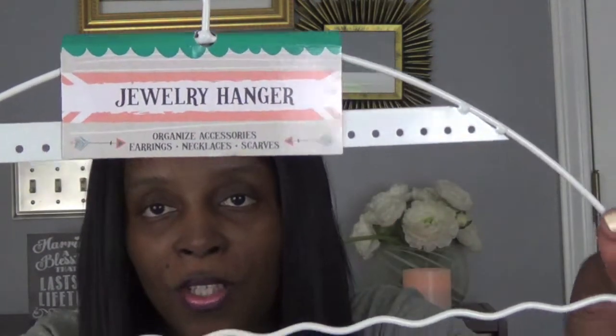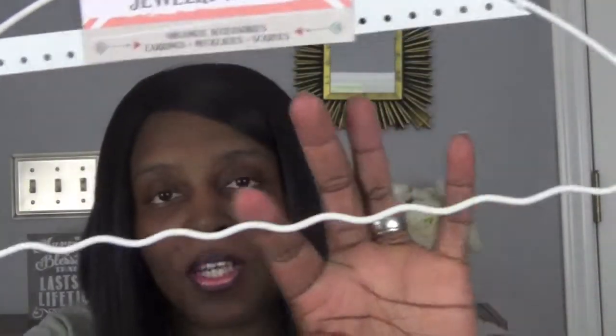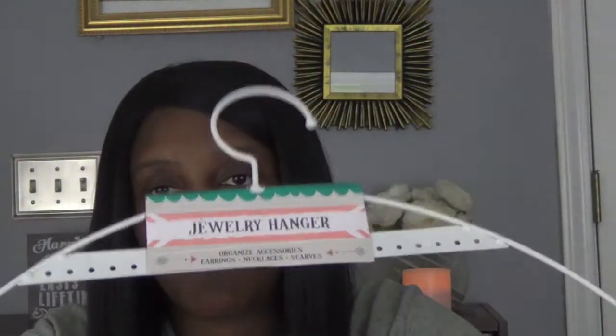And then this is something new that they had at Dollar Tree — it's a jewelry hanger. I didn't see this before. This is how it looks; you can hang your jewelry, your earrings here, and you can hang more stuff here. They have this in black and white, and I definitely wanted this in white for my daughter's room.